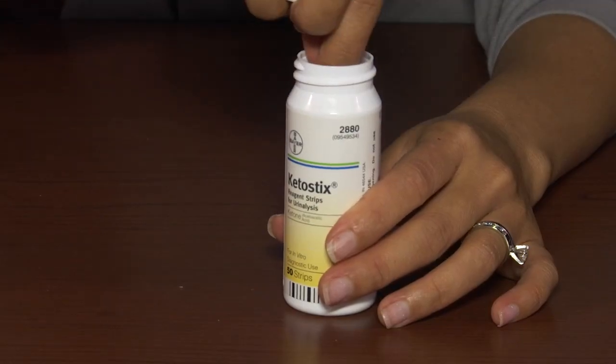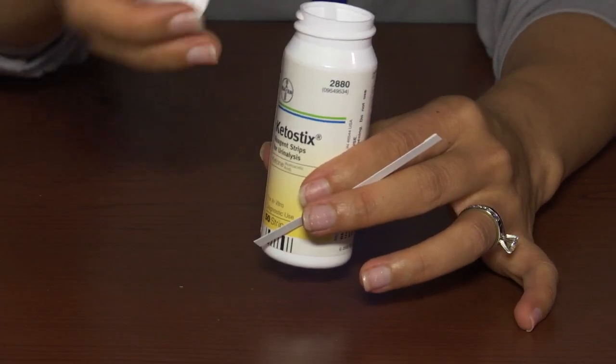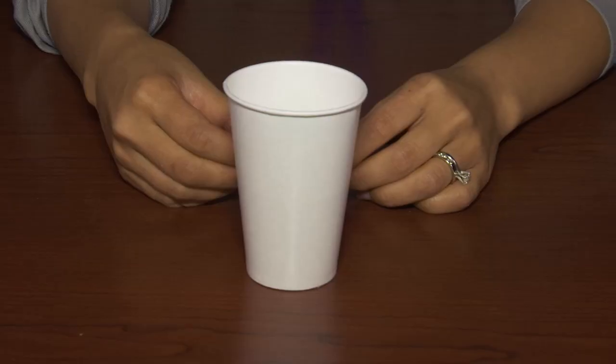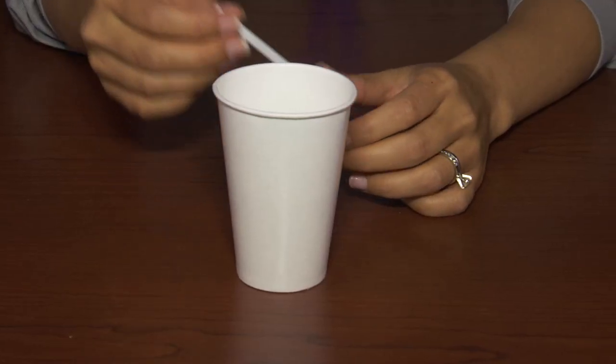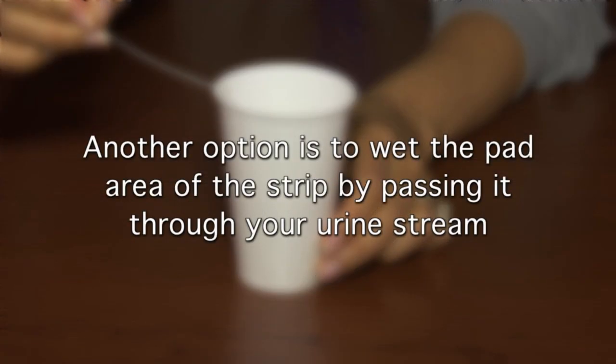Open the bottle of urine test strips and remove a test strip, then immediately close the bottle. Dip the test strip end in fresh urine and remove immediately. You can also wet the pad area of the strip by passing it through your urine stream.